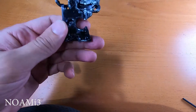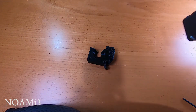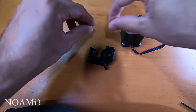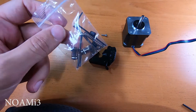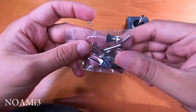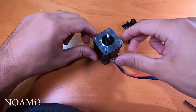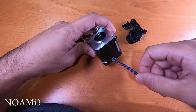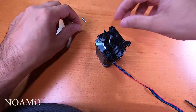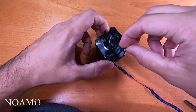Next, you will need an extruder motor plate, an extruder motor, and two M3 by 10 screws. You will also need a Bontech gear set. Take the motor, make sure the wire is oriented in this direction, and use the two M3 by 10 screws to screw it down.